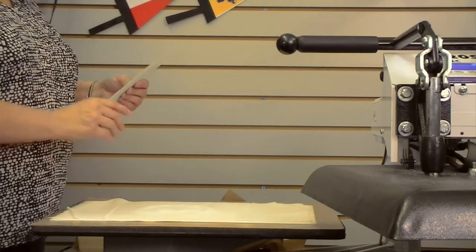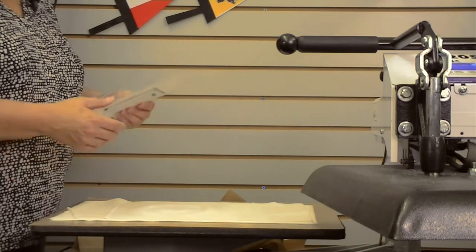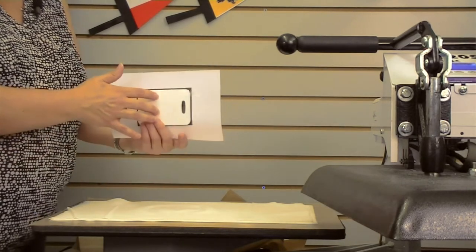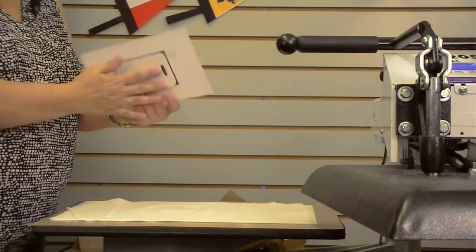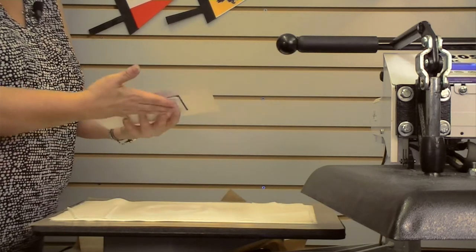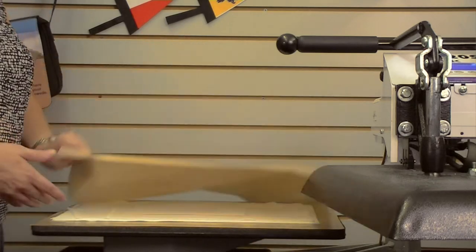So you really want a clean surface when you're sublimating a two-sided product. On top of our paper towel, we have our luggage tag with our transfer on top. That's because this product is not heat conductive, so it would take longer for the heat to get through the luggage tag to the transfer if we put it in the press that way. So you want to flip it over so your transfer is closer to the heat. Then you top it off with another Teflon sheet.